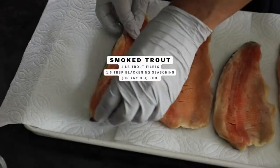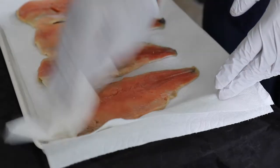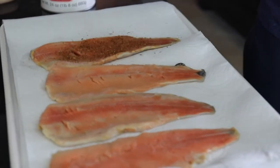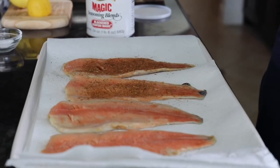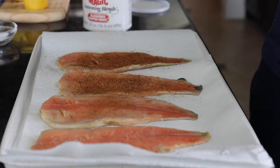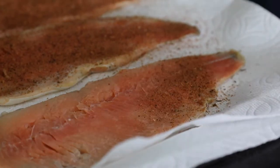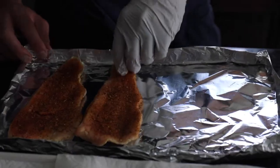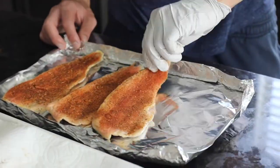Dry the fillets after they thaw overnight in the fridge. These are beautiful, thinly cut, and they're going to take in a lot of the seasoning — blackened seasoning, but you could always use your favorite barbecue rub or anything you'd like. Just really liberally season the trout, then put them on some foil with the skin side down.